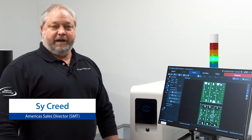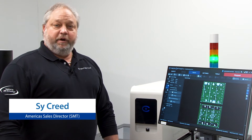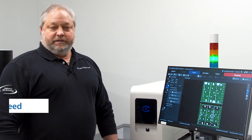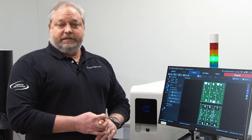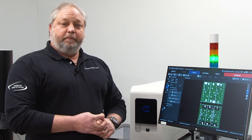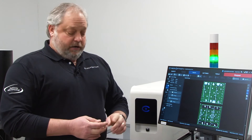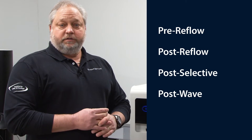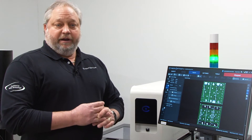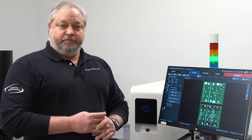Hello, I'm Si Creed, American Sales Director for CyberOptics. Today we're here to discuss QX Series 2D AOI inspection systems. The QX Series 2D AOI systems give you the opportunity to set up pre-reflow, post-reflow, post-selective, or post-wave solder inspection at a very economical price range.